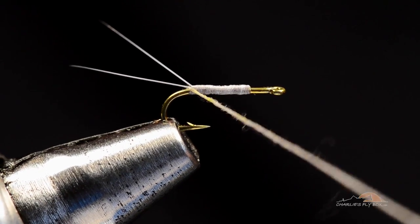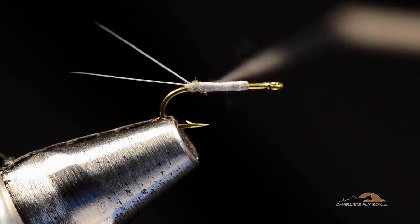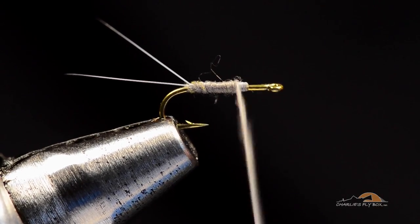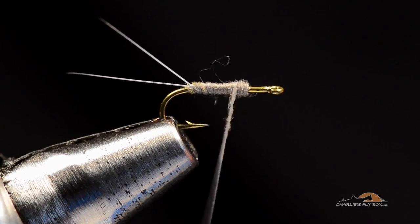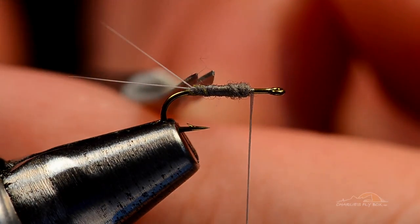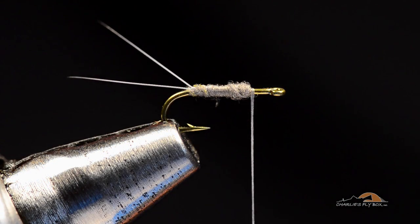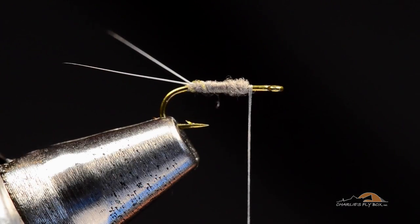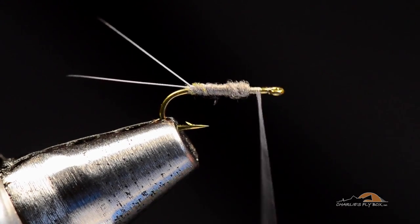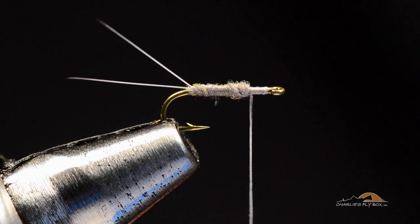I'm going to use my bare thread between the dubbing and the hook to work back to the bend, and put the first turn of dubbing behind the tails — you can see how that lifts the tails. Next turn right in front, then work forward up to that 80% point and build a bit of a taper on the front end. Nice, tightly dubbed thin abdomen, then I'm going to make a thread base up to the hook eye and back to the front edge of the abdomen. This is where I'm going to tie the wing in.